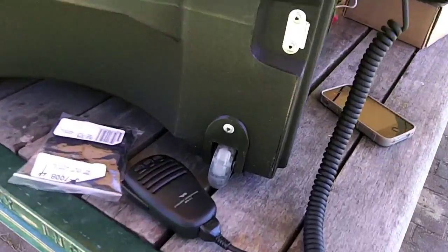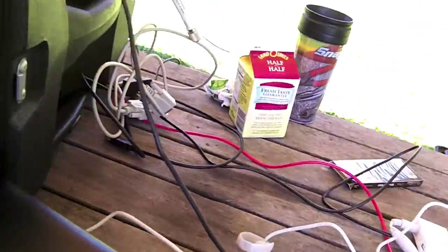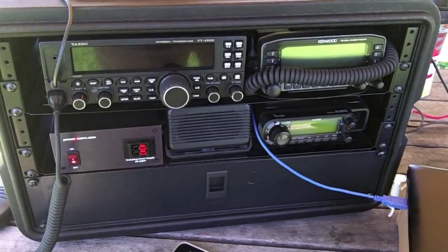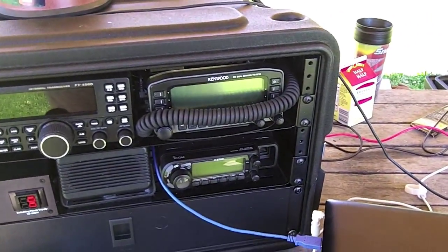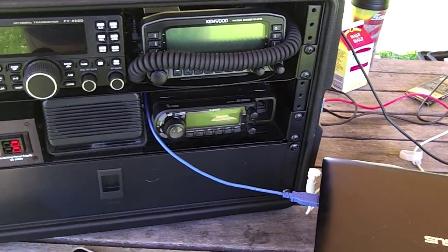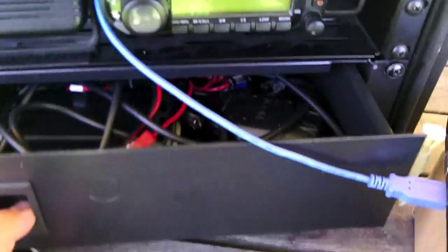This one in particular has luggage wheels on one side, and on the other we've got a luggage handle, handy for getting to places. In this particular setup, I have a Yaesu FT450D for HF, a Kenwood TMD710 for analog 2-meter and 440, and an ICOM ID880 for D-STAR capability. And then we also have a drawer for bits and bobs, odds and ends.